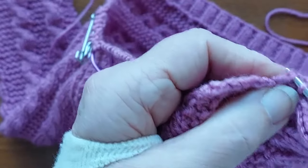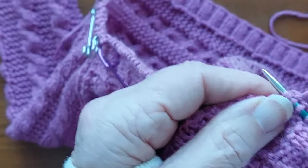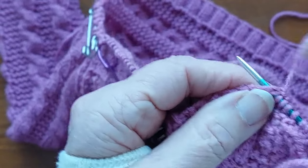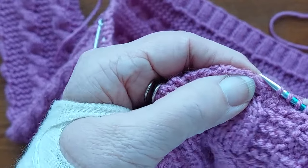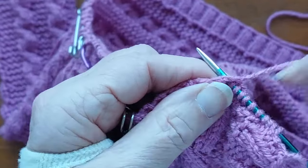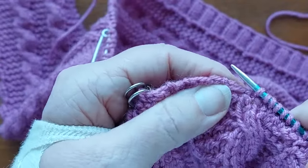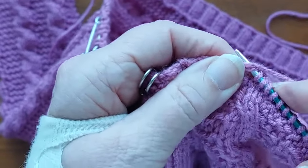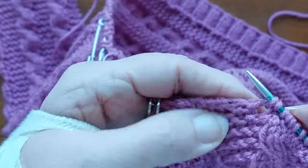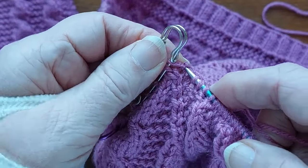So that's one, two, three, four, five, six, seven, eight, nine, ten — and the last one, twenty-one. That's all 21 stitches picked up along the right front.